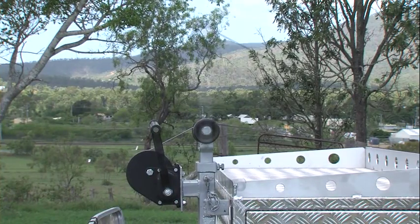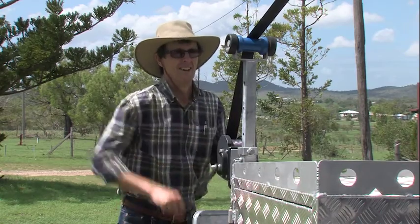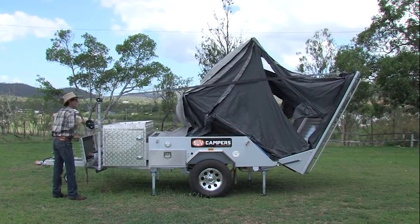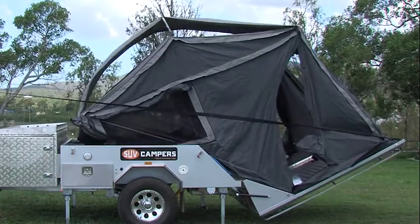The height-adjustable winch is located at one side of the camper for a very important reason. This stops the winch strap from rubbing against the canvas, thus protecting the tropical roof and bows located on the camper roof from wear and tear. As the camper opens, the tropical roof sets up by itself.